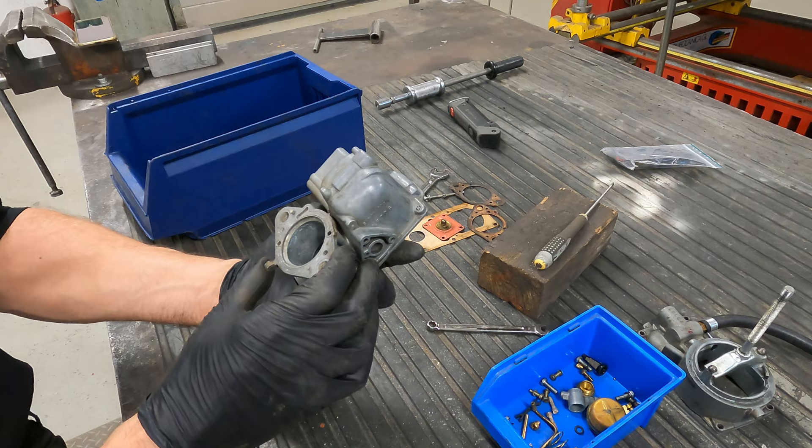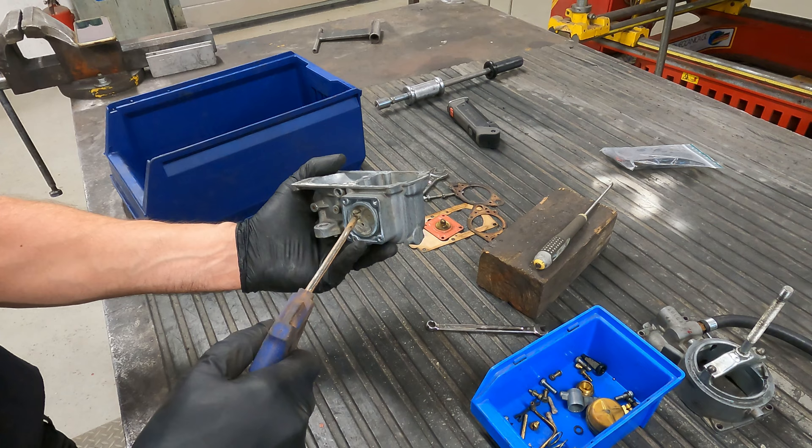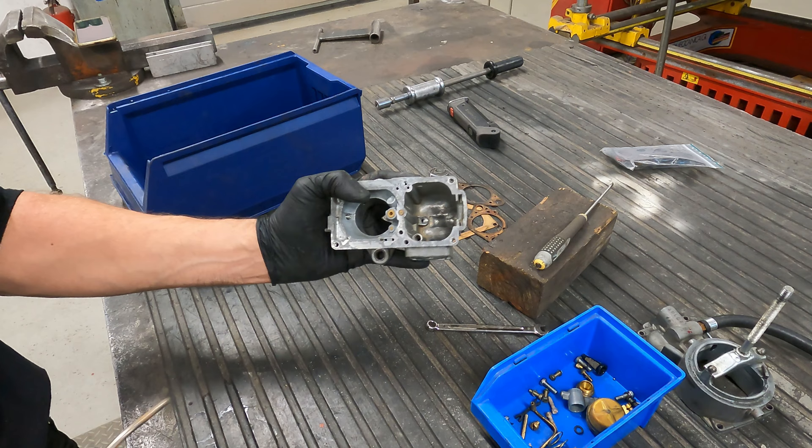I give it a clean with brake cleaner on a toothbrush - it's not perfectly clean but everything is clear and not blocked. I use an air gun and blow through to make sure everything is clear.